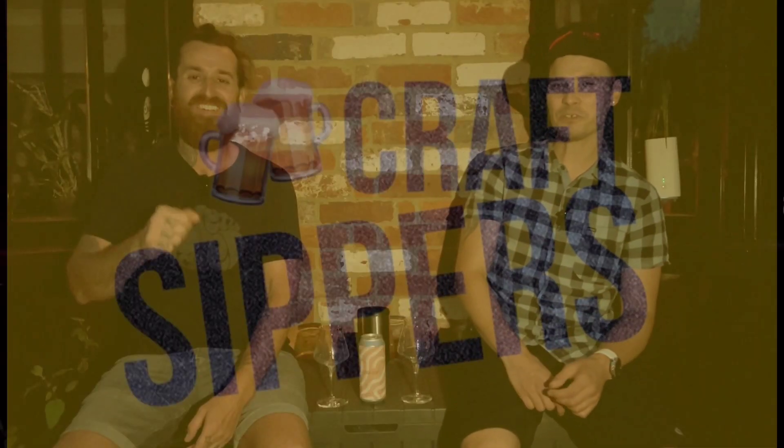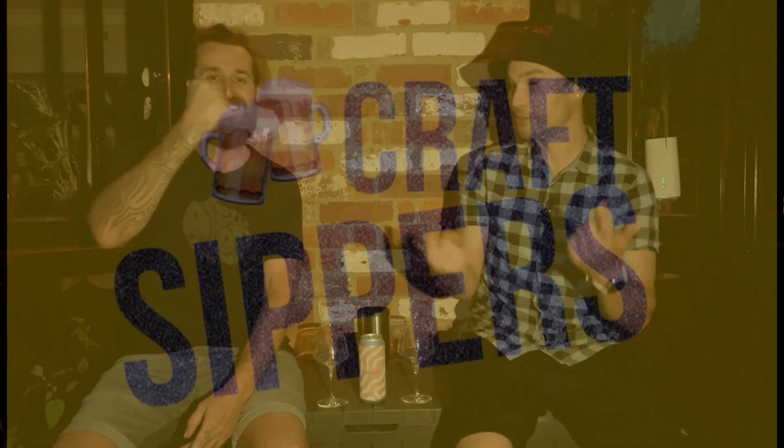Welcome back to another Craft Sippers Review. Back again - a nice little evening edition, cheeky little number. We've got the floodlight on for this one, so excuse us if our eyes are a little bit squinty. It's a little bit bright. First time using it in an outdoors situation, so we thought we'd give it a little whirl.